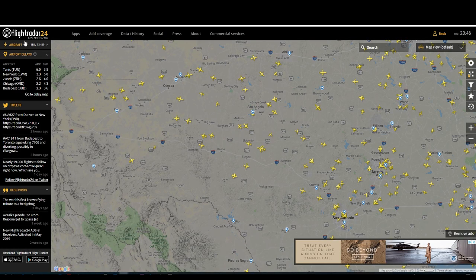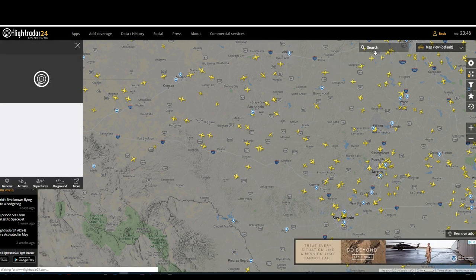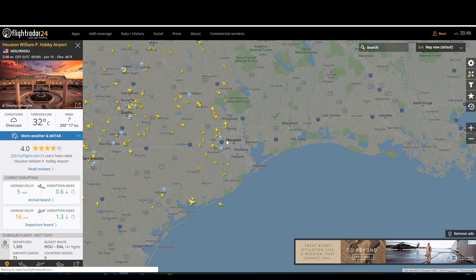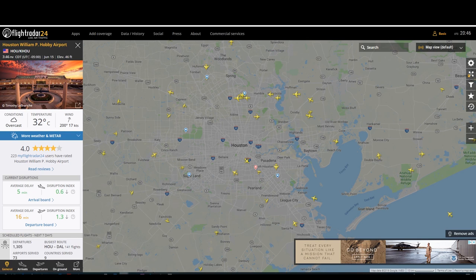The other website we want to use is flightradar24.com — it's a website as well as a great phone app. This will allow us to track incoming and outgoing flights and know what's coming into or out of the airport we're spotting at. Airports have a four-letter designation — for Hobby Airport it's KHOU. Most airports in the U.S. will have the K designation followed by three letters or a combination of letters and numbers, and every airport in the world will have some kind of four-character identifier.